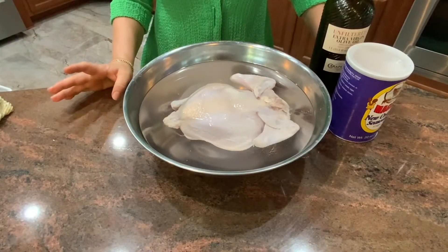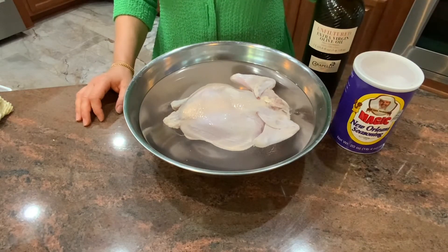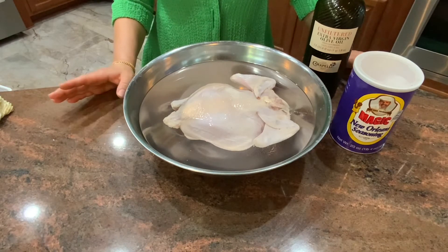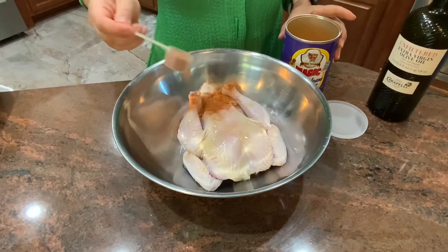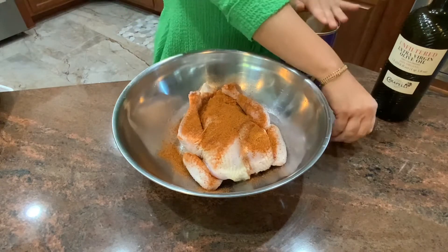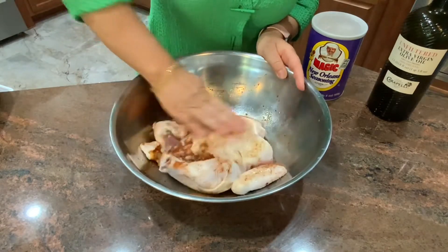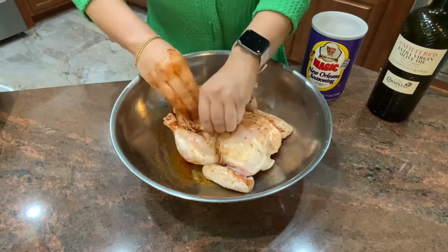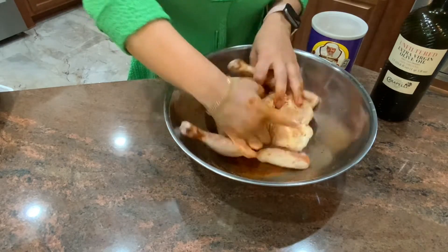My chicken has been sitting in the brine for about two hours and I am going to drain it. Season with seasoning and olive oil. At this point you can either put it back in the refrigerator in a plastic bag and keep it until the next morning or next afternoon, or you can cook it right away — depends on what you want to do. Put a little bit of olive oil to coat and now I am going to put some seasoning. It will make it easier for the seasoning to stay on the chicken. Put some seasoning under the skin and inside the cavity.